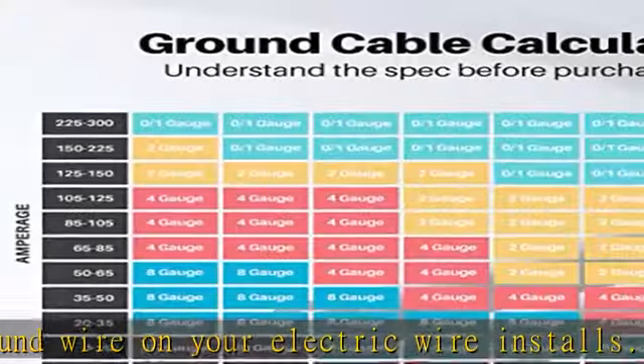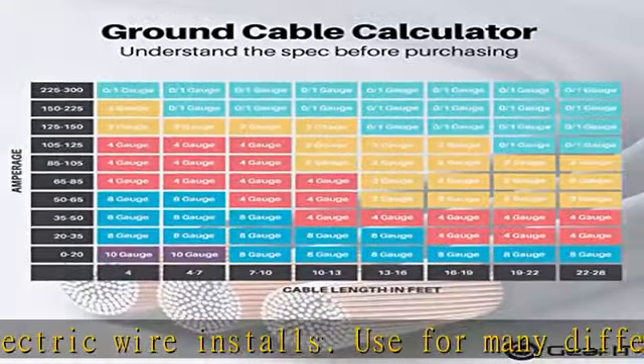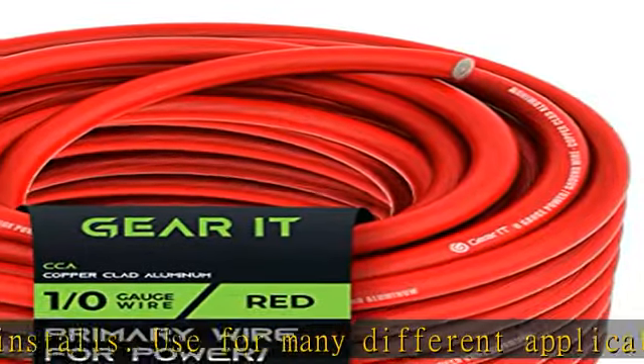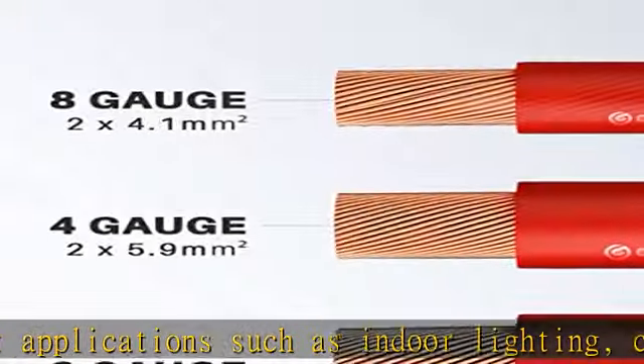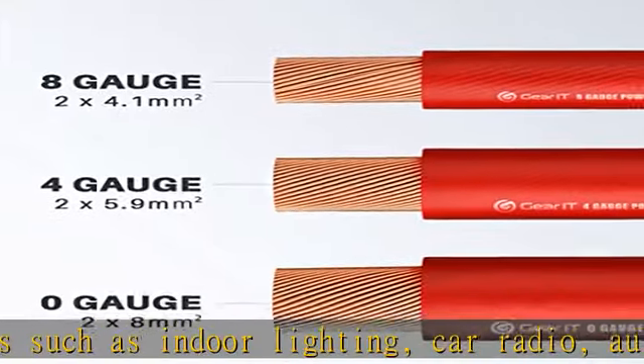Wide compatibility — also known as power wire, ground wire, trolling motor wire, automotive wire, speaker wire, car radio wire, amp wire, electrical wire, or welding wire. Designed for up to 300V voltage.